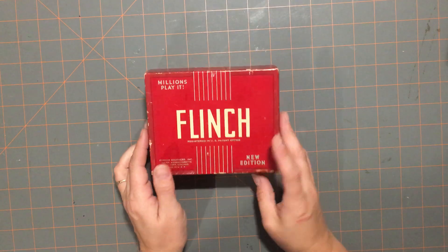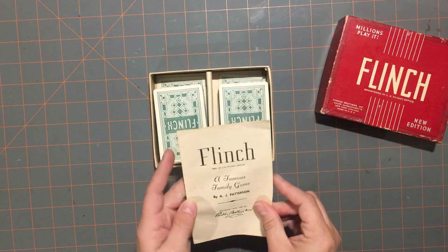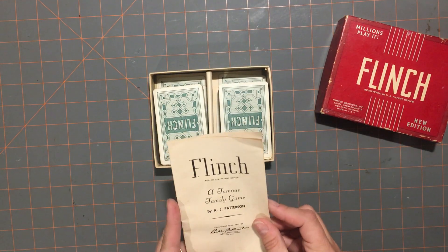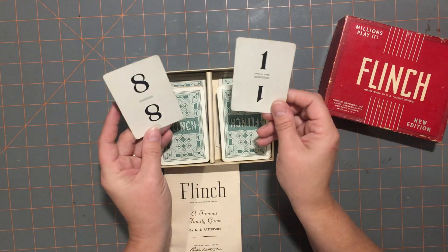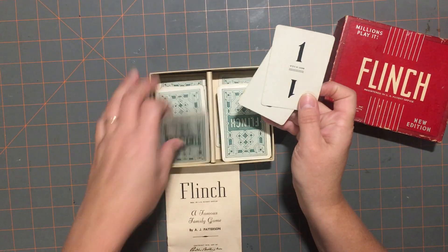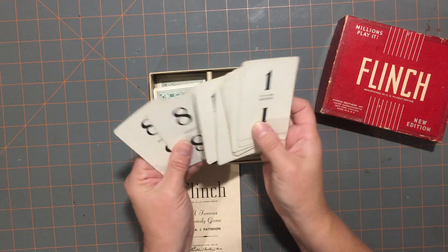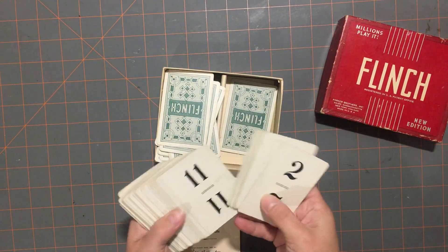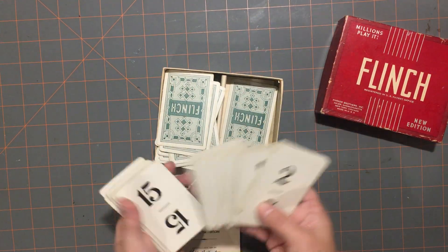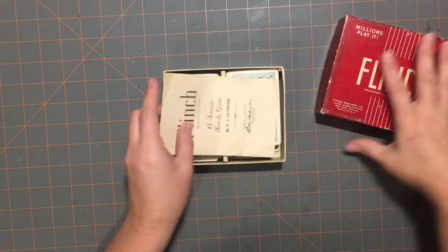Then I found 'Flinch,' which I didn't see a date on — maybe 1951 or 1938 on the instructions. These were kind of neat cards, almost like domino-style cards. Not sure what the premise of the game was, but it goes up 10, 8 — almost like domino style, but it has the same number on each card. I thought those were neat and they'd be fun to add in a journal.